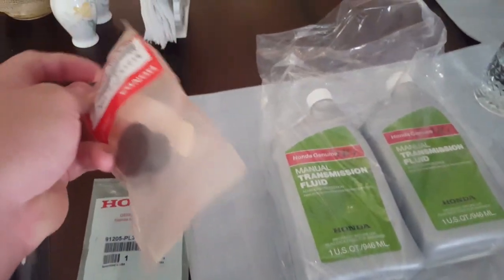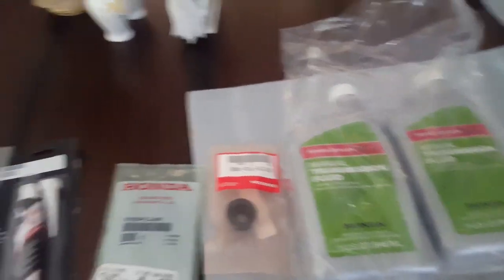All this stuff is for the EG. Gotta see if I get my money back for the missing shift linkage seal. What's going on guys — today we're working on the EG, the black turd, also known as Amanda the Handa.